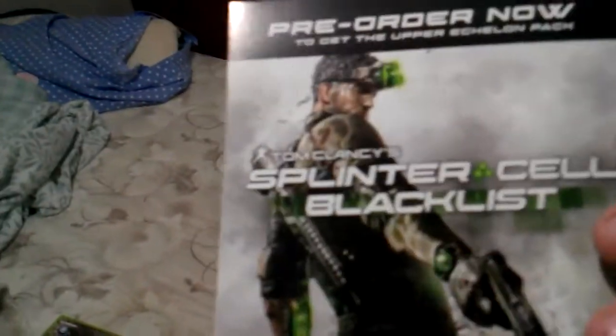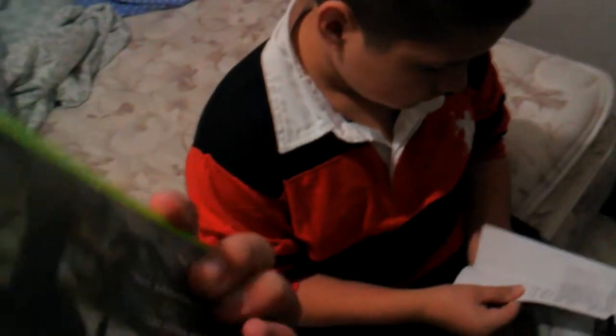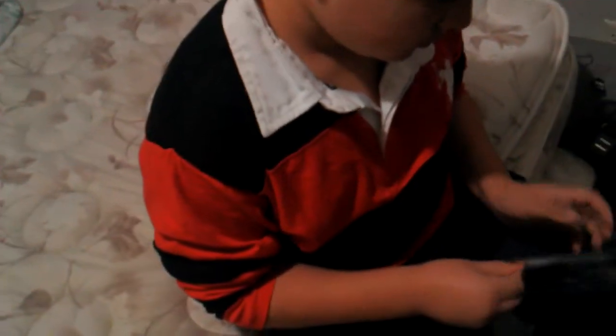Pre-order now. When are they going to stop making Splinter Cell games? Spring 2013. Here's the box, this looks kind of heavy. That's the Far Cry 3 unboxing. Later.